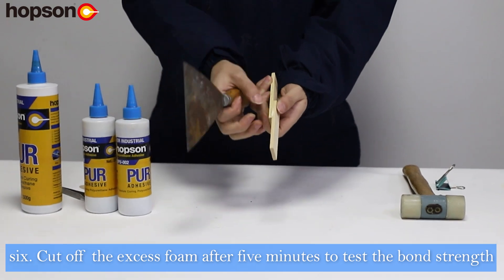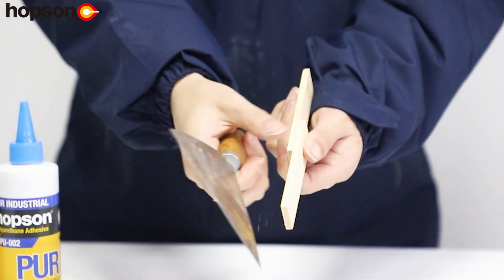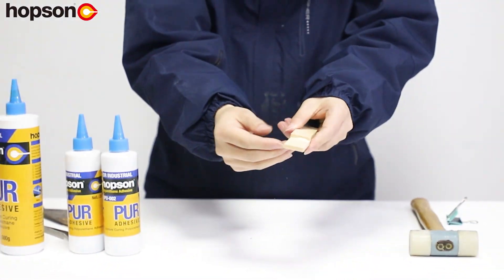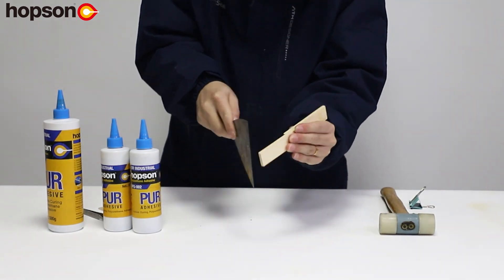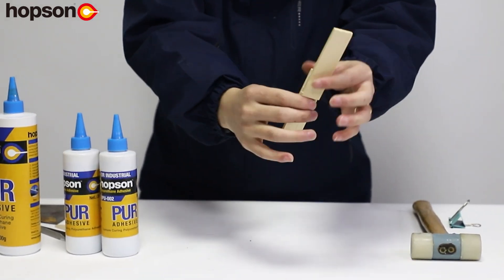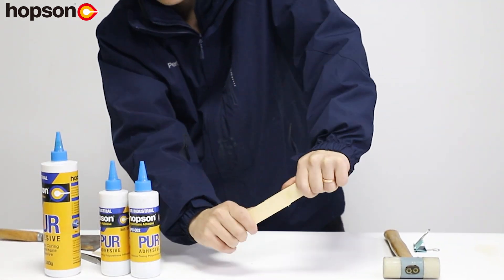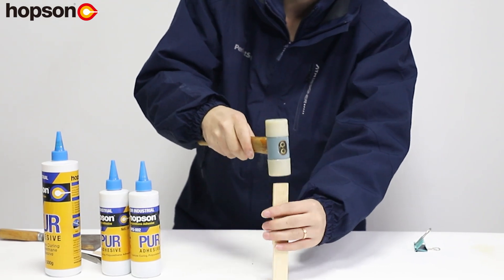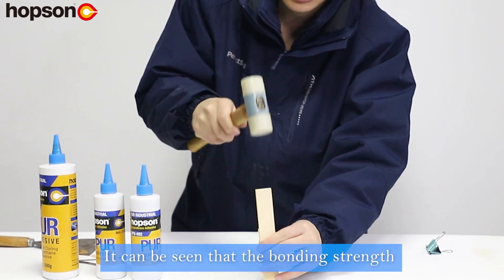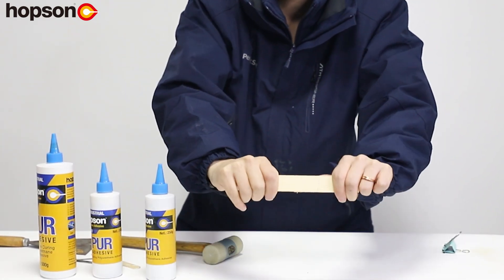Step 6: Cut off the excess foam after 5 minutes to test the bond strength. It can be seen that the bonding strength of pure glue to wood is very high.